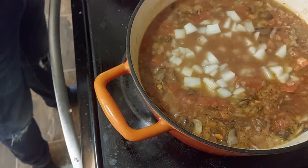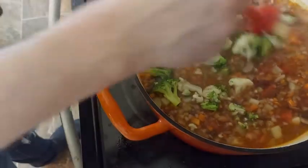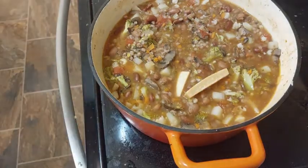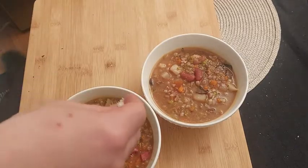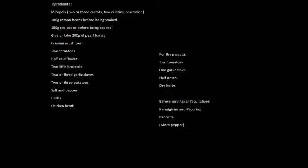Now we add the pre-cooked potatoes, cauliflower, and broccoli. If you have some parmesan crust, many people add them to their minestrone. When all seems to be well cooked, it's time to eat. You can add the parmigiano or the pecorino and the pancetta into the soup. Thanks, and see you next time!